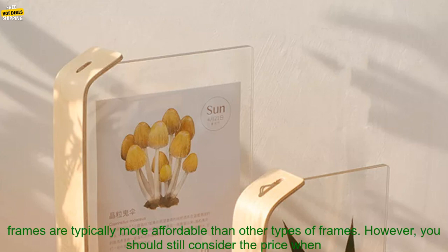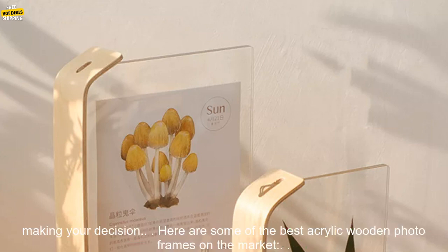Consider the price. Acrylic Wooden Photo Frames are typically more affordable than other types of frames; however, you should still consider the price when making your decision.